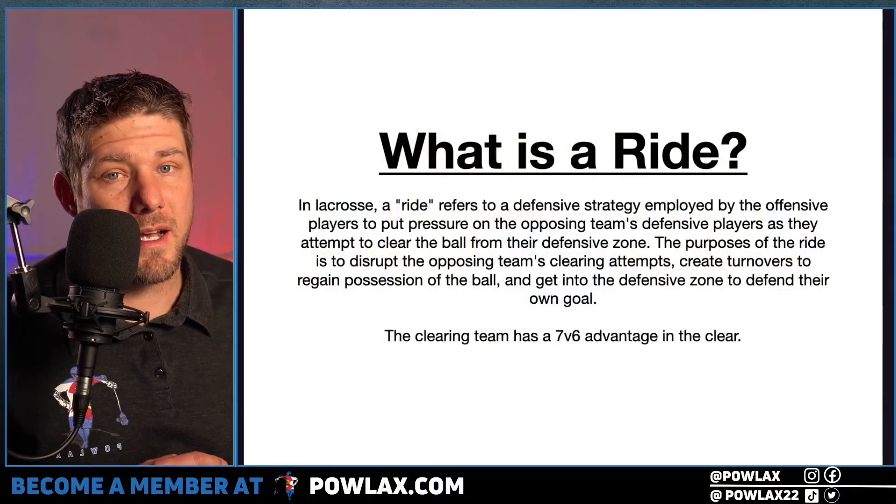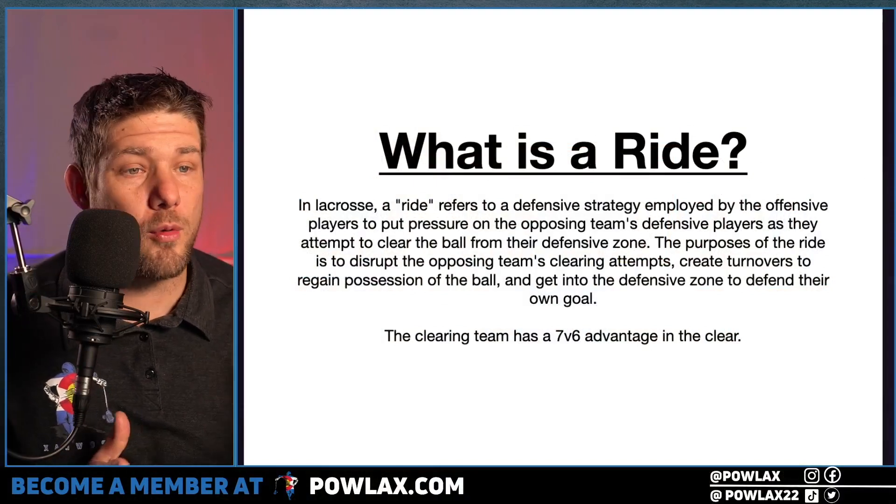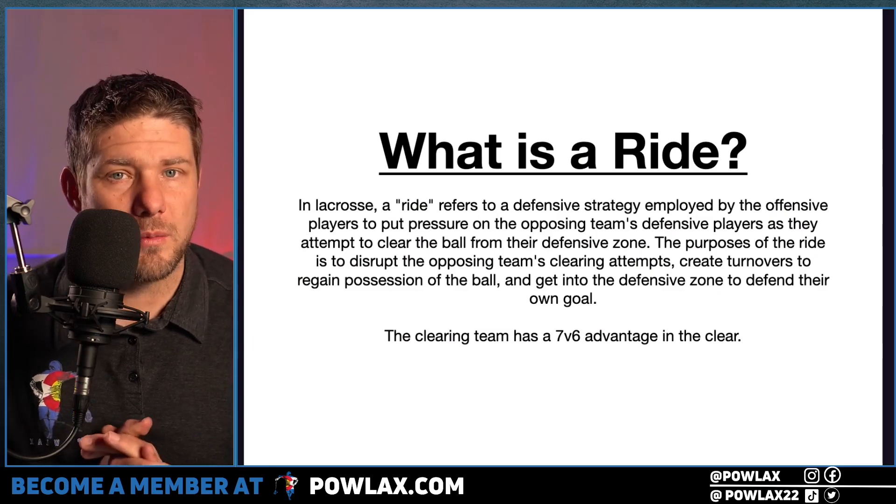That is The Player and Parent's Guide to Lacrosse. If you know someone new to the game, I really hope you pick it up for them or for yourself. So let's dive into the riding playbook.